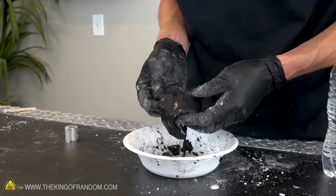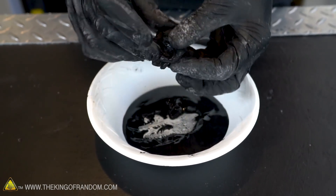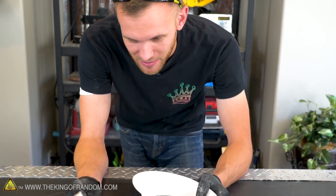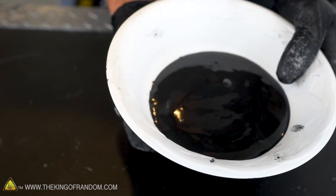We've got our blackened magnetite-filled oobleck and now I think it's time to test whether or not this stuff is magnetic and if it is, what happens when you bring a magnet near it. I'm starting off with a pretty powerful magnet just because I really want to see what happens in the presence of something that's really going to pull on this. I'm going to start by just putting it on the outside of the bowl, then let's see what it does on the inside.